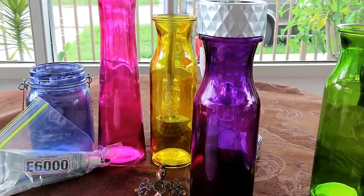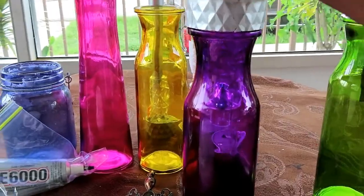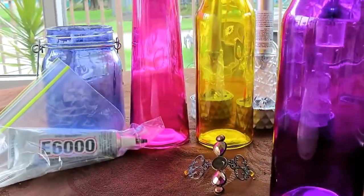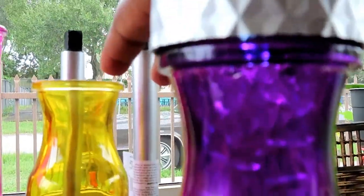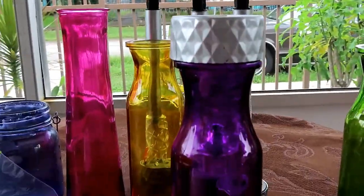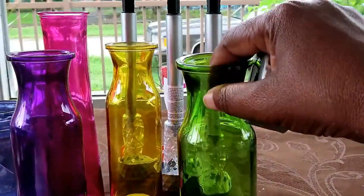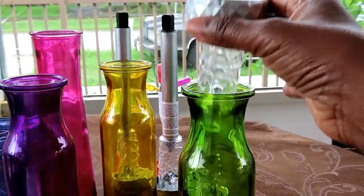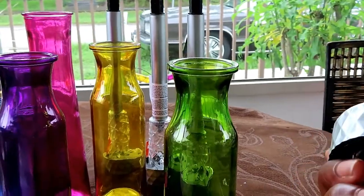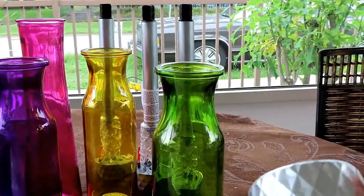Of course when the light comes on you can't really see it right now because it's daylight, but the light does come on — so at night that's going to be really, really pretty. Like I said, for some reason this green one is not cooperating in that way. So basically what I'm going to do is still make it work, but I've got to do this with one hand.